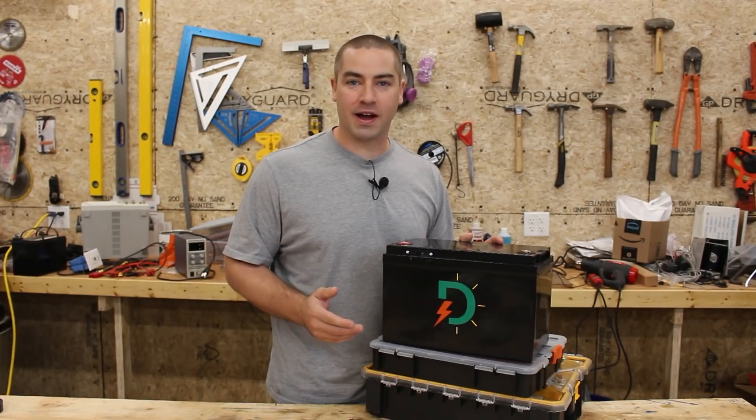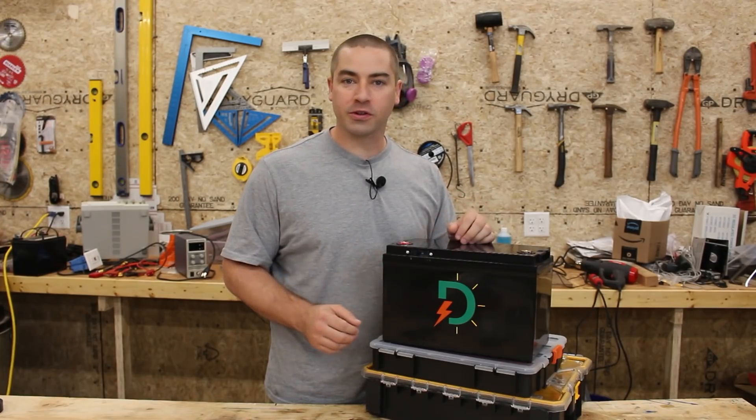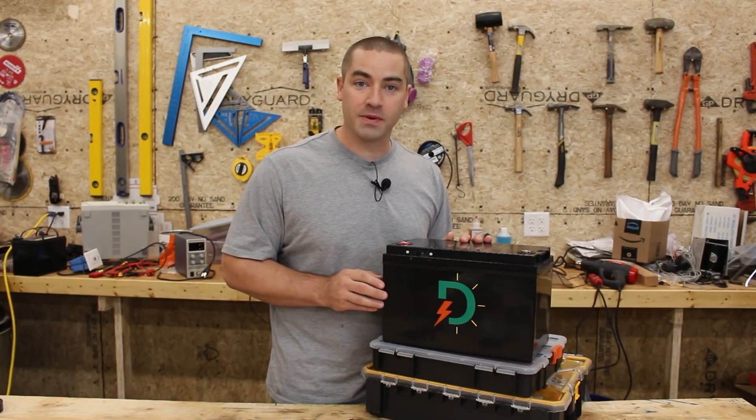Thank you everybody so much for your great comments on my last video where I showed building this 12 volt lithium iron phosphate battery. In this video we're going to answer some of your common questions and go in and make a couple of little improvements.